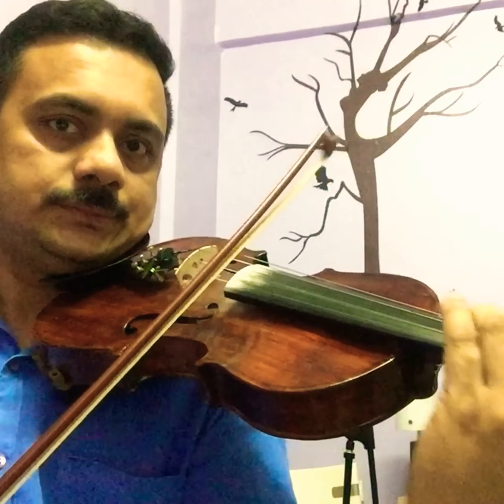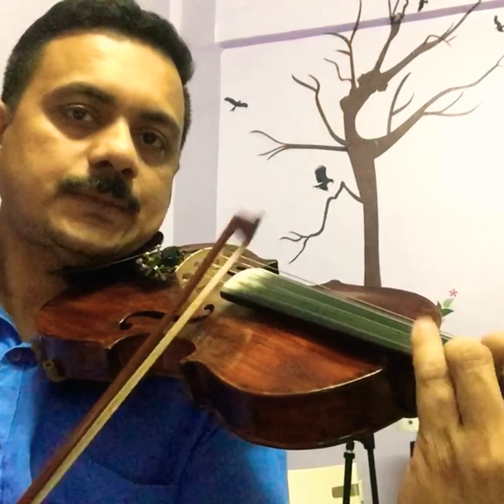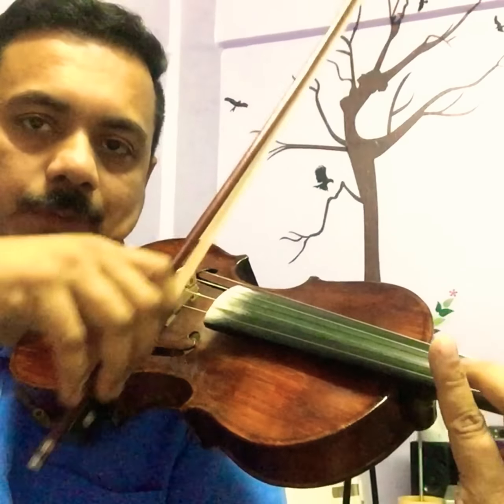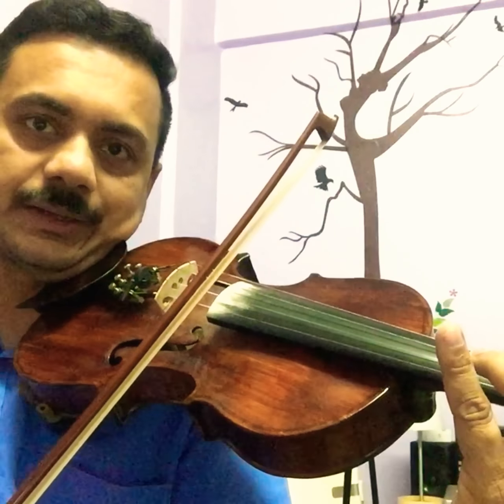Once again: A, B, C, D, E. Next one is slurring — how to use the slur, what is a slur? A slur means we are connecting more than two notes in the same bow. Now I played them with separate bows. Now I play A and B in the same bow — this is called slurring.